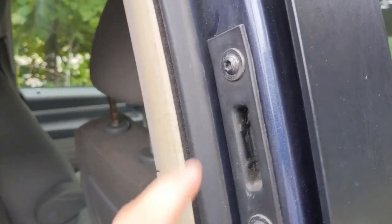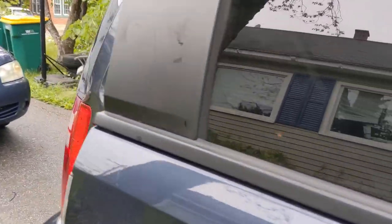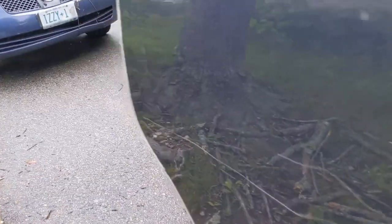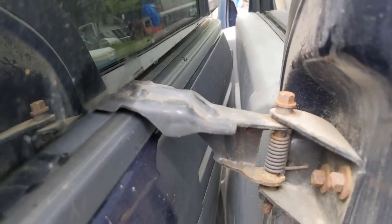The next thing I noticed was this bracket was loose, so I tightened that up. But none of that stopped the problem. Looking at the door more carefully, I came in between the door and the vehicle itself and I can see it's hitting - there's a scratch mark here. I went around to the back as well and right here the paint is being rubbed off too, so it's obviously hitting there. I took a look around and saw this bracket here.